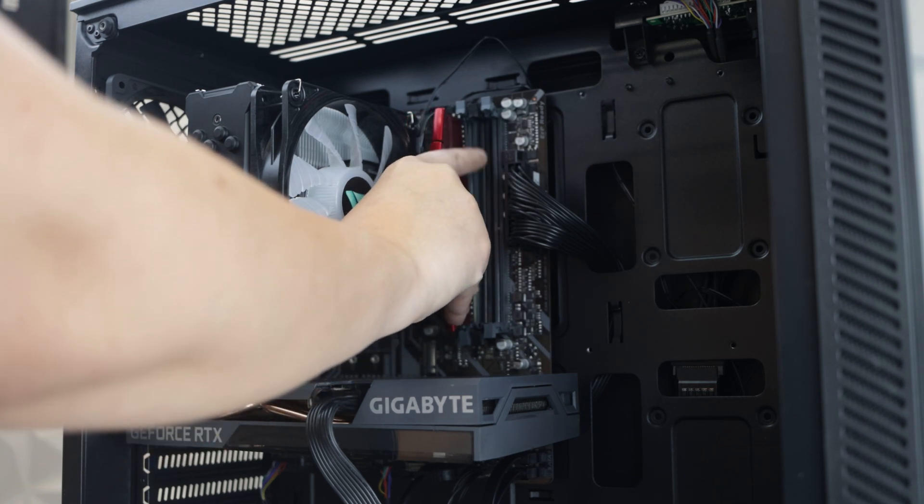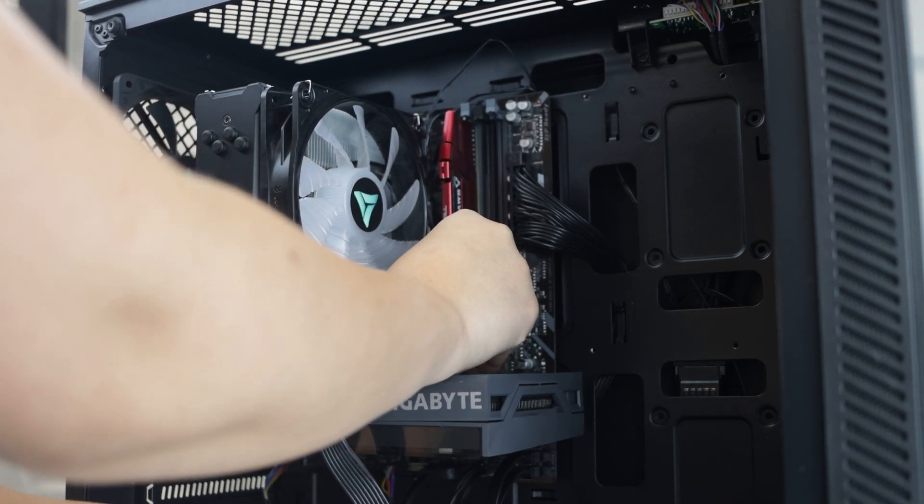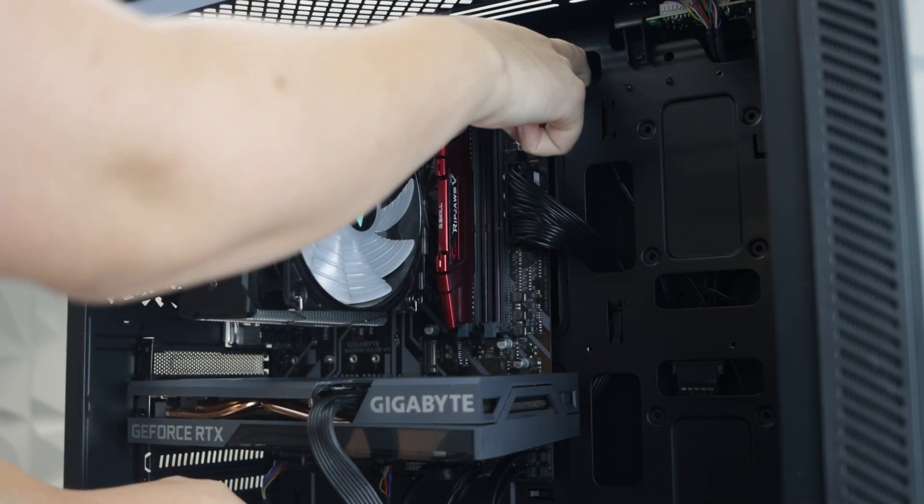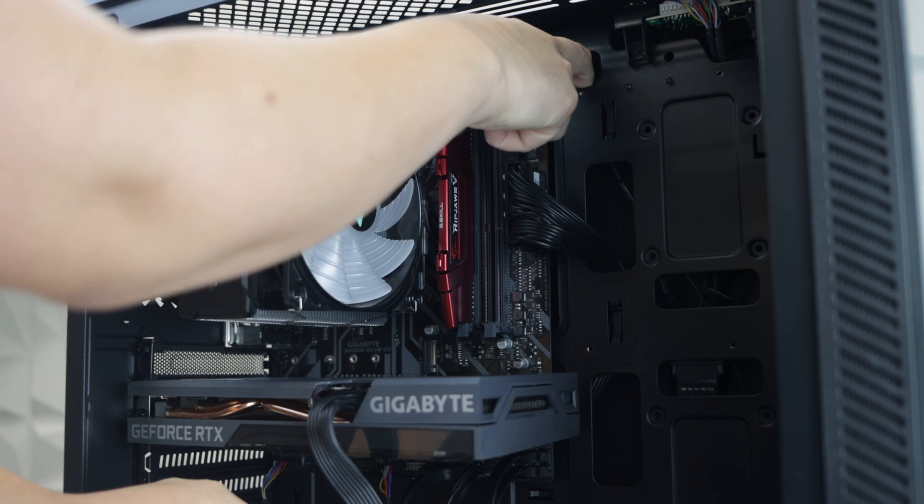Reinsert the RAM, starting with the bottom corner. Press firmly until you hear a click. Then insert at the top, again pressing firmly until you hear a click.